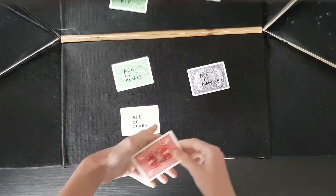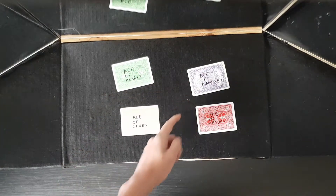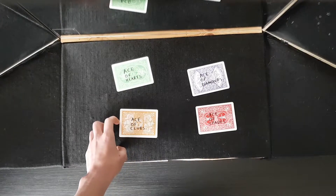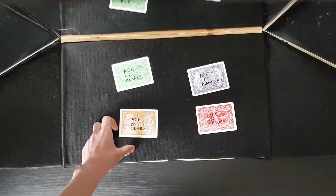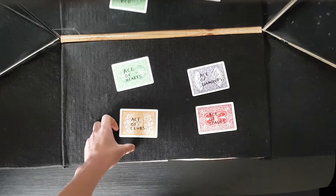Because they are pretty easy to spot, being that they've got different colors and are labeled hearts, diamonds, clubs, and spades. So that is the marked aces trick — I hope you enjoyed it and I will see you next time.